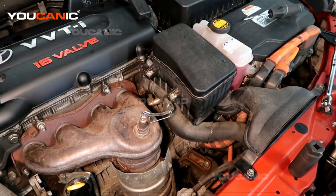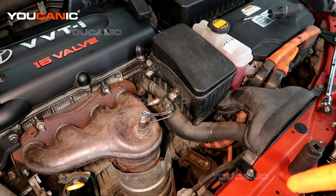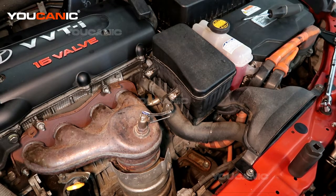Welcome to Ucanic. Today we have a 2008 Toyota Camry with a 2.4 motor and a hybrid system, and we're going to go over how you would replace your upstream O2 sensor or oxygen sensor on this vehicle.